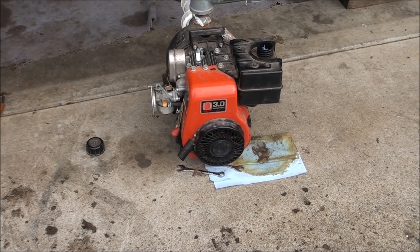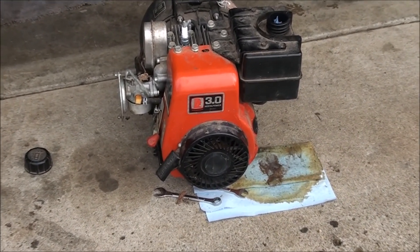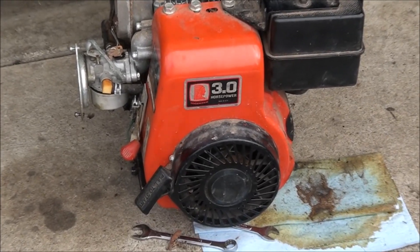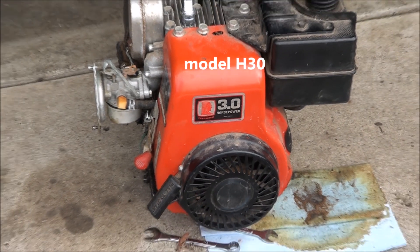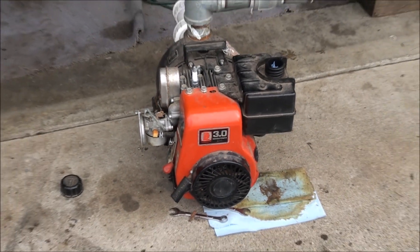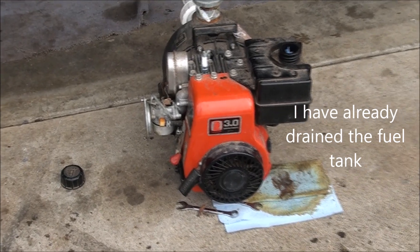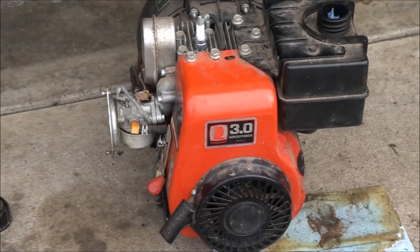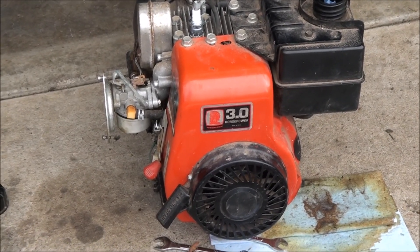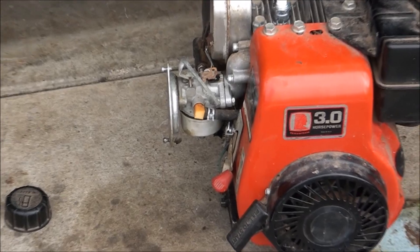Let's see if we can figure this little guy out. The customer says it starts but won't stay running. It's a little Tecumseh three horsepower side shaft engine. Never worked on one this small but they're all the same — all horsepowers seem to have the same style carburetor. Since it will start and won't stay running, I'm assuming we have a carburetor problem or a fuel delivery problem, so I'm going to zoom right in on that.